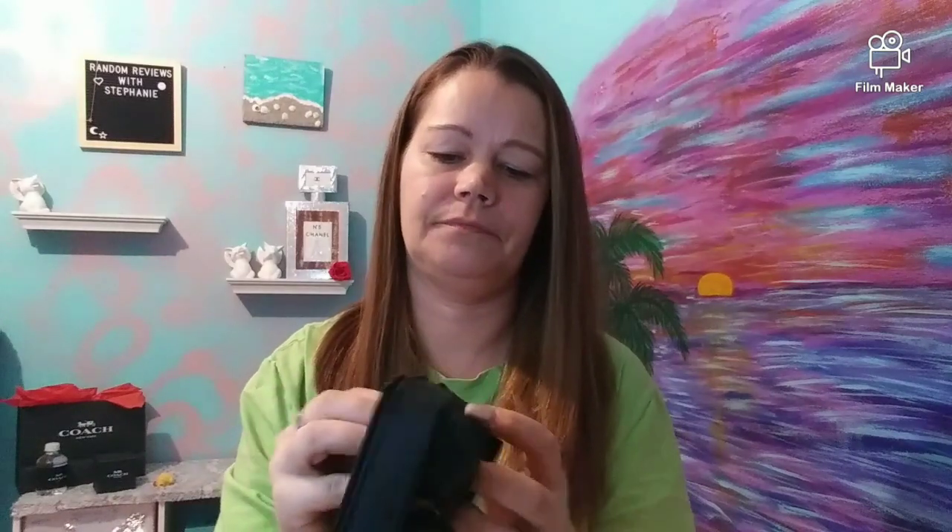Next, I got these ice cube trays. They make round balls. It's kind of hard to see because they're black, but you just close it up like this, then fill it with water. These are very hard to fill. I got some other ones a while back — they were hard plastic and that was not going to get filled. These ones might be a little easier; you just have to fill them really slow with really slow running water. But these work so good once you get them filled. My husband wanted these ones, so he ordered them. I'm very happy with these.